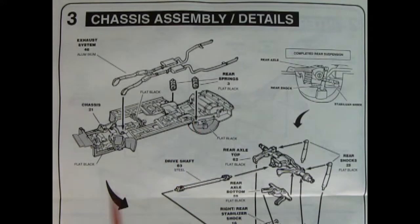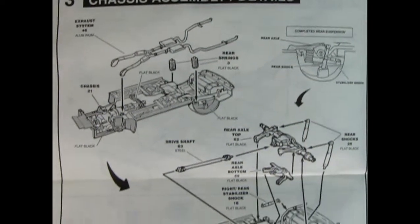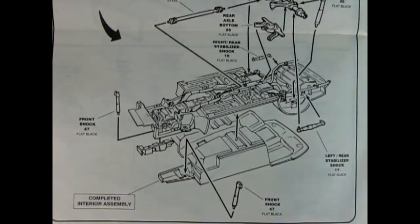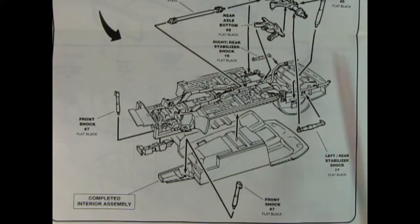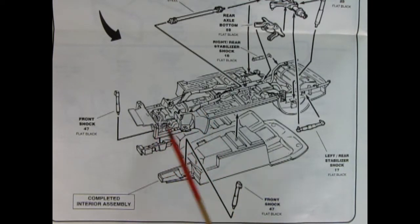Panel three is a full panel page showing the chassis detail assembly. Here we have the entire exhaust system going in, then rear springs dropping in place. You can see the differential getting the shock absorbers — it's a two-piecer — and the driveshaft gluing in place as well. Left and right rear stabilizer shocks go in, then front shocks which glue into the underhood detail and hook up on top of the A-arms in the chassis.